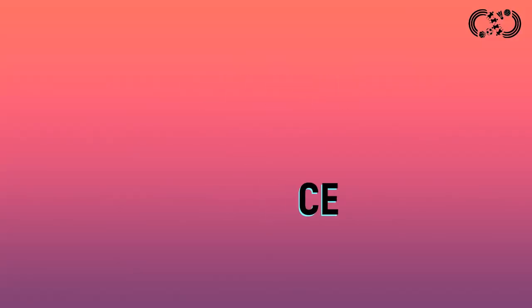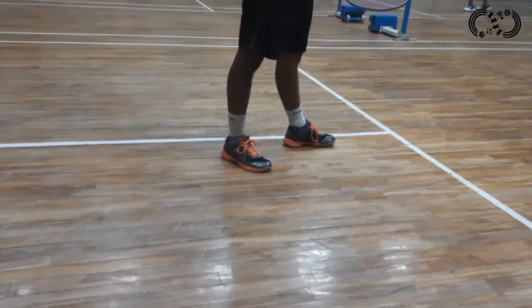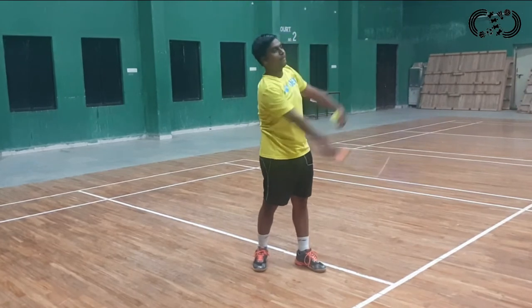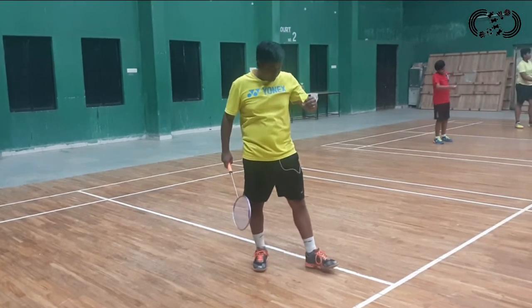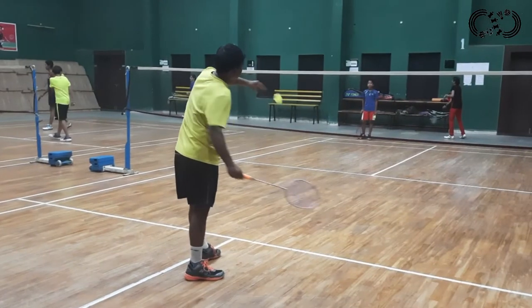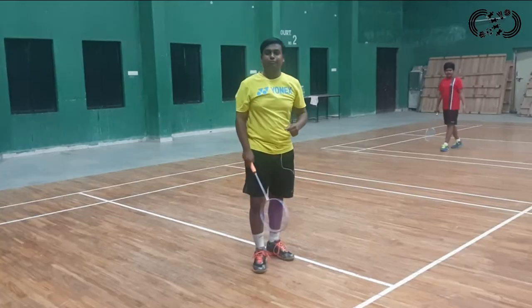So first we will see forehand high service. For forehand high service, you have to keep the left leg forward and the right leg back. Your head, your racket, your position, and your left leg — all these things need to be set correctly. Your posture must be correct, and then your service will also be good. This is the forehand high service.